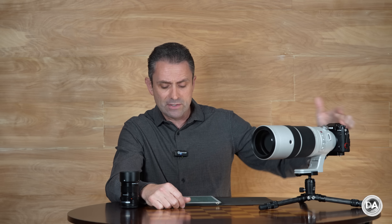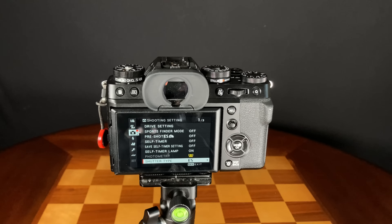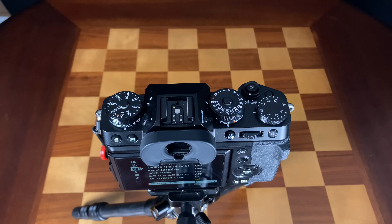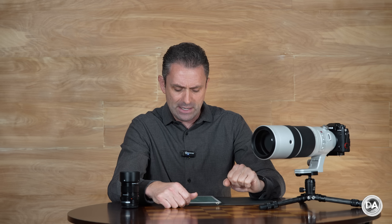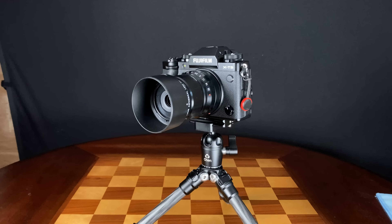The X-T5 is 130 millimeters wide, 91 millimeters tall, and 64 millimeters deep. The only spec that is the same as the X-T4 is the depth of the grip — the one area where you certainly don't want to cut it back further. In Imperial, that is 5.1 by 3.6 by 2.5 inches. It weighs in at 557 grams or 16.8 ounces, meaning we've shaved off about 50 grams from the X-T4. Outside of that, the control scheme is the exact same.